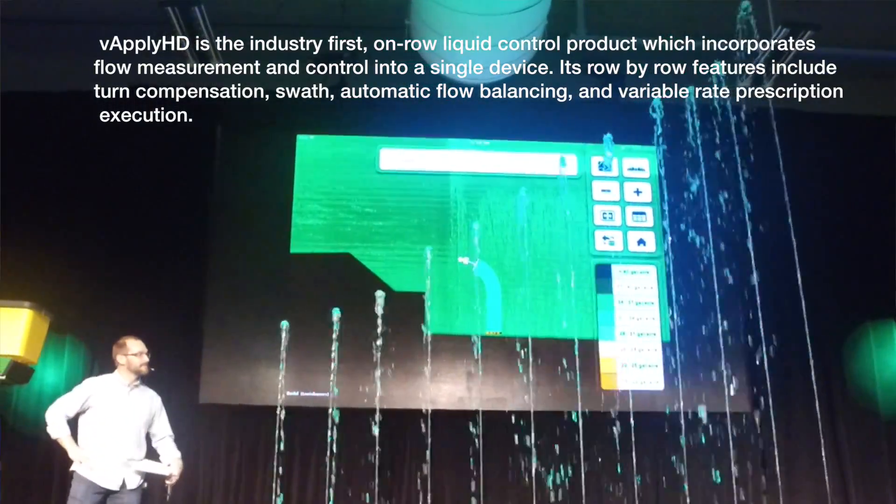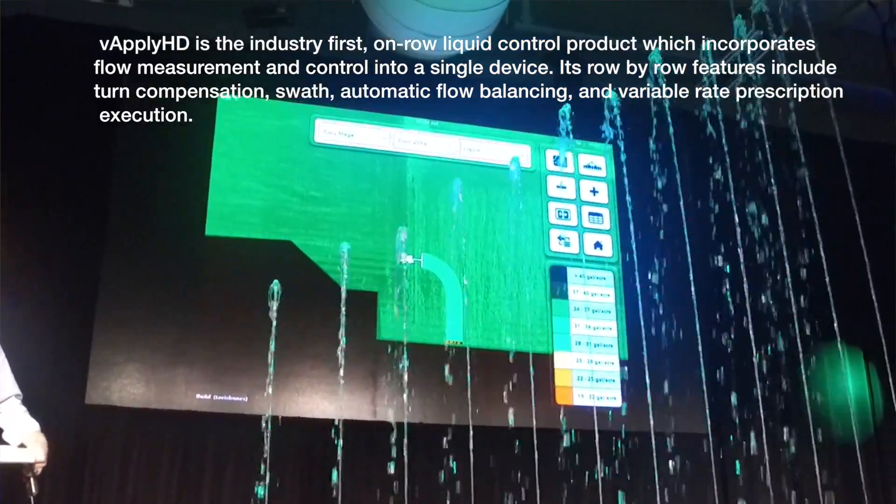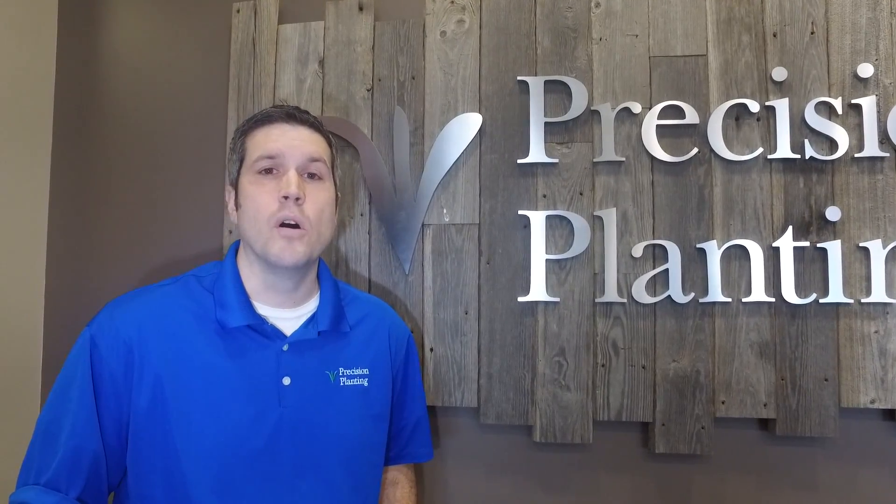Also, being simple — because we're doing control and flow measurement on the same device, we can get rid of a lot of hardware on our planter and our side dress bar. Things like red balls, section valves, orifices, check valves, and row swath valves.